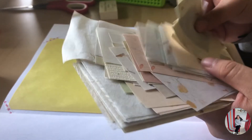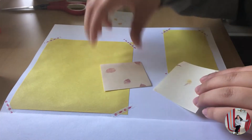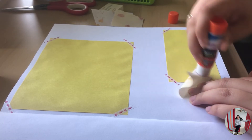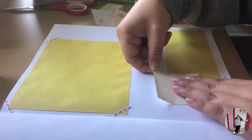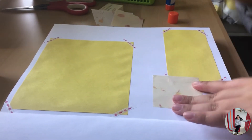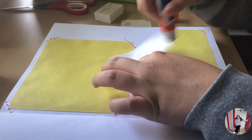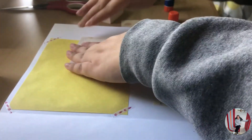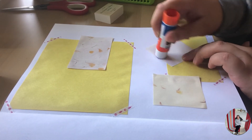Now I'm picking up some of my vintage little scraps, so I'll go ahead and put some of these around my page.